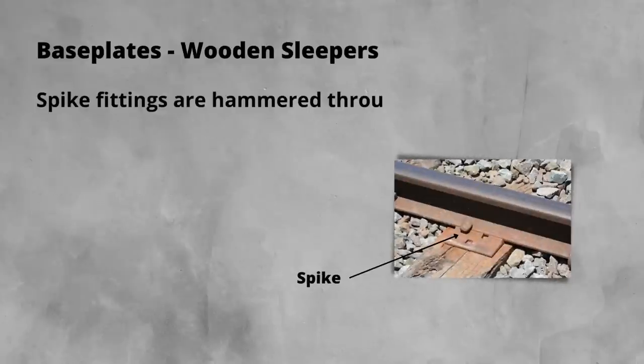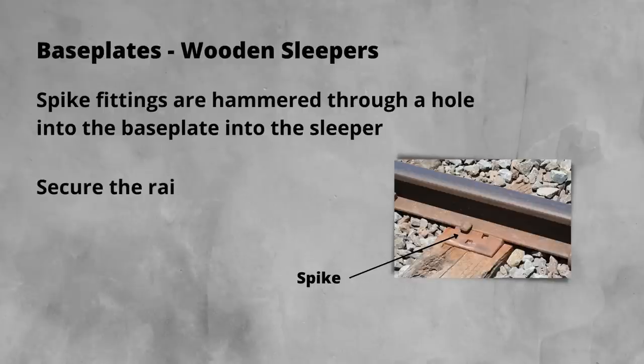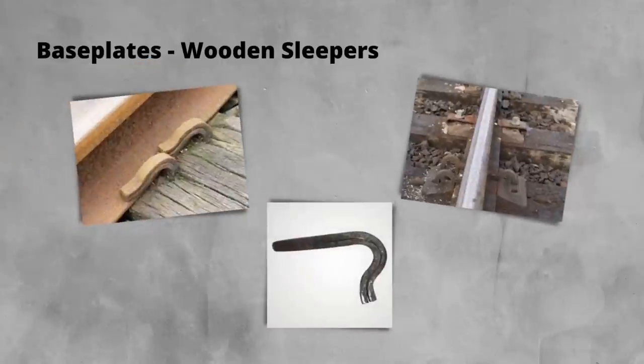The other main way of securing the base plate to wooden sleepers is with a spike type fitting. These are hammered through a hole in the base plate directly into the sleeper. They frequently also secure the rail as well. There are a number of types, from simple spikes to elastic type spikes where the metal has been folded over, as you can see from the picture. This aids with preventing spike loosening. While these can easily be fitted with a hammer and only need one component to secure both the rail and the base plate, the drawbacks are that with one component failure, all security of the rail and base plate to the sleeper is lost.